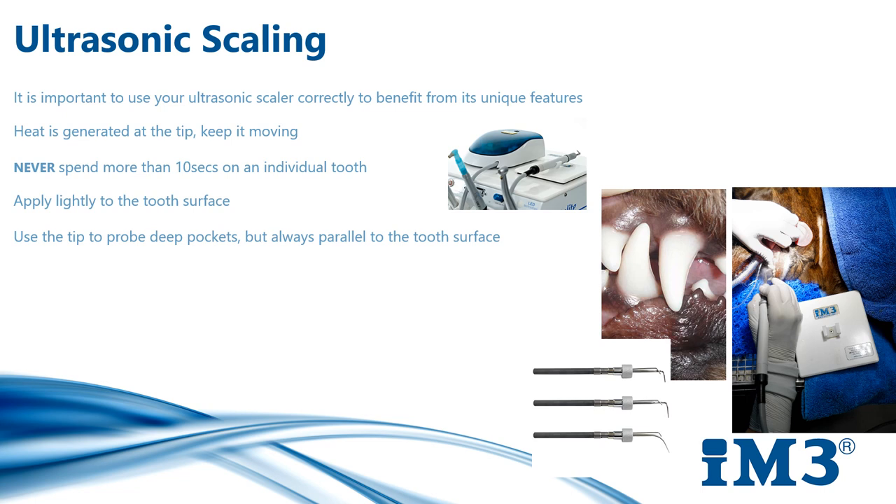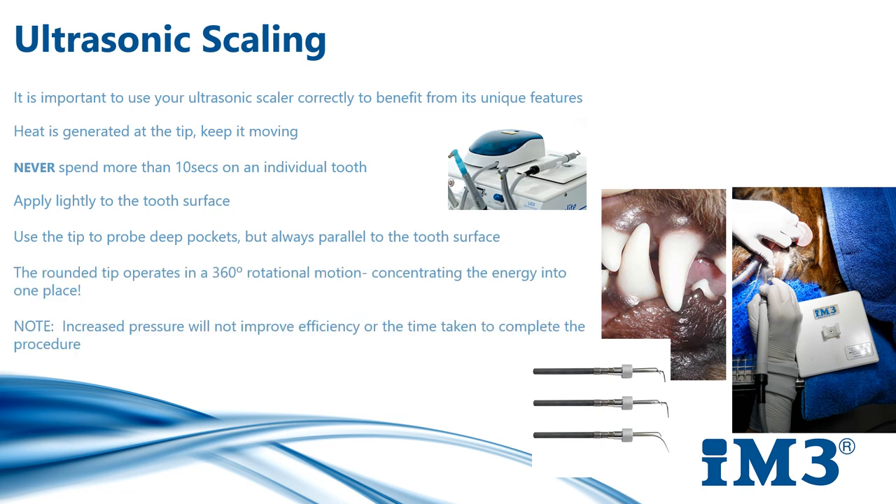Animal enamel is considerably thinner than human tooth enamel and therefore more prone to damage. Heat is generated from the tip, although the 4212 produces less heat than other machines and is therefore less likely to cause unintentional thermal damage to the pulp. Always keep the tip moving and never spend more than 10 seconds on each individual tooth. You can return to the teeth to finish off scaling. You only need to apply light pressure — just sweep backwards and forwards as though you are painting the teeth with a paintbrush.